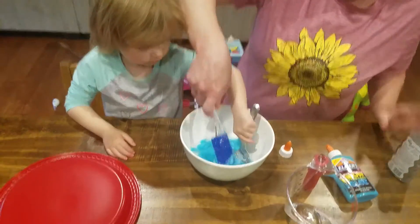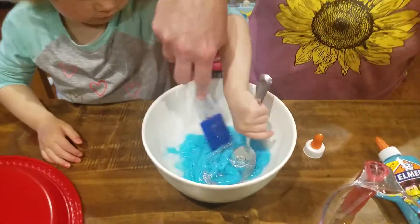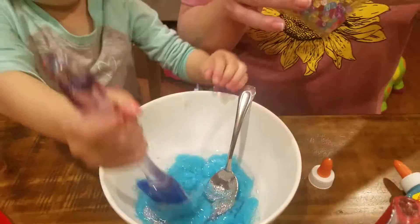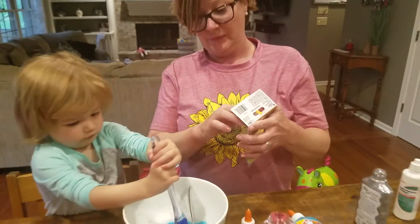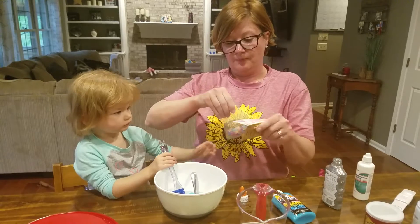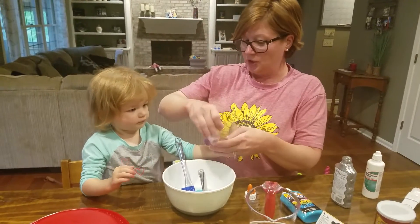Now, after you kind of stir it up in the bowl a little bit, we're going to add some letter beads to make it more fun. Because then, when we play with it, we can find certain letters to pull out. Greta, are you going to find some G's for Greta?